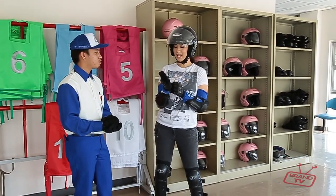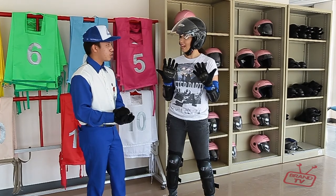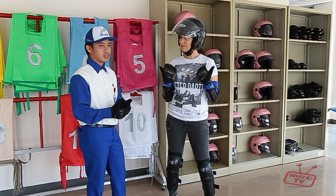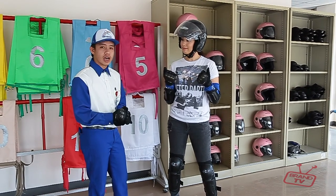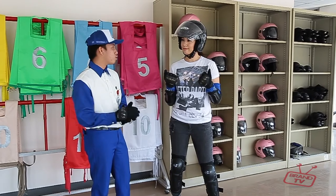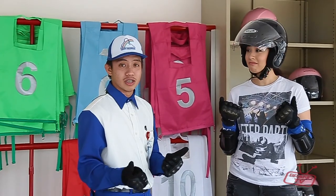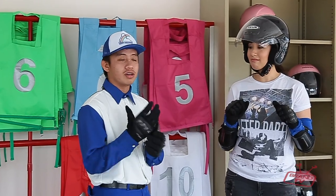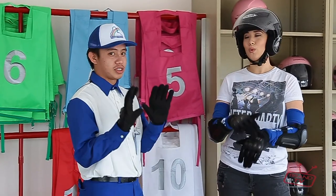The gloves serve a very important purpose. I thought they were just for style, but the main reason is this: if ever there are shortcomings or accidents while riding, what are the first body parts that make contact with the ground? Your hands. So we need protection against damage to those body parts, especially the hands.